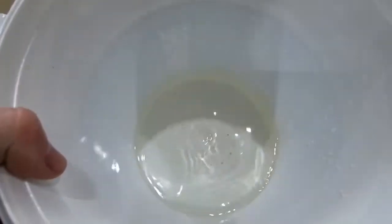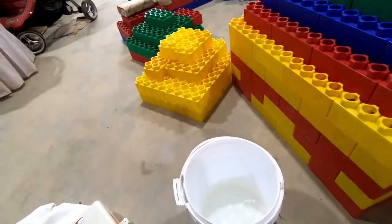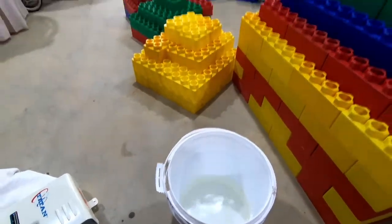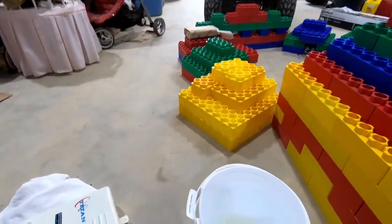Am I getting as good a cleaning as I would if I bought a cleaning kit? No, definitely not. But I am cleaning it, and this is definitely better than nothing — and with a $200 water heater it's worthwhile.